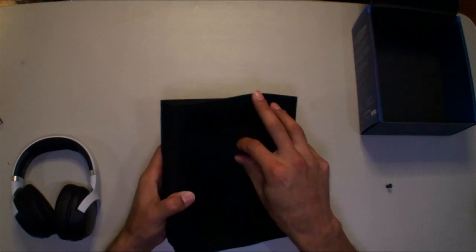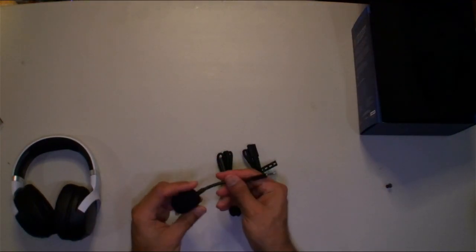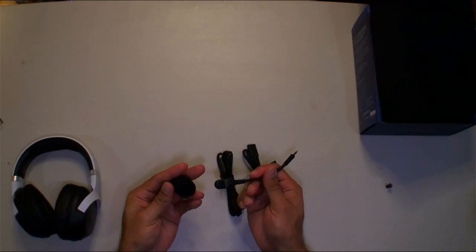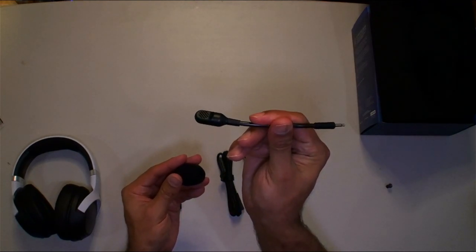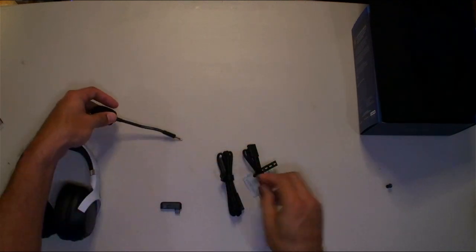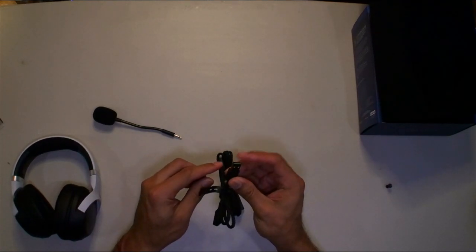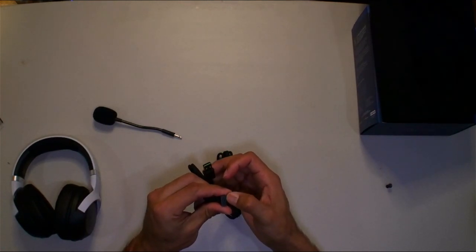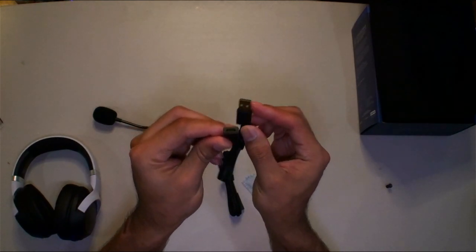There's a dongle stuck in the middle. You also get a removable boom microphone with a windscreen filter, which is really cool. There's also a USB-A to USB-C adapter included, not entirely sure what that's for.